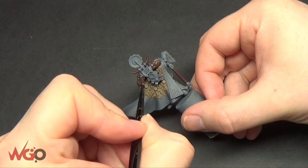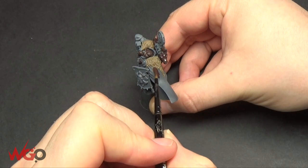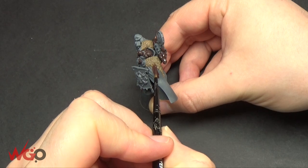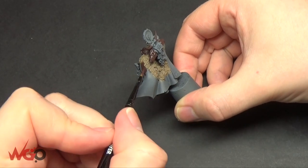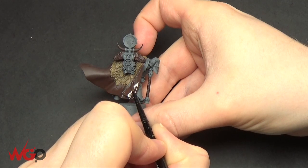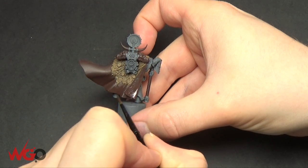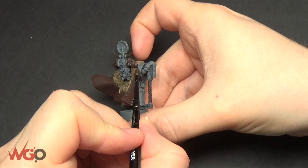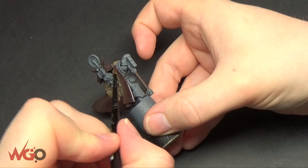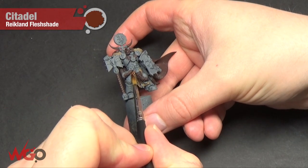The other area I'm going to paint with Rhinox Hide is the cape. Because I'm going with a red cape, I'm starting with a brown base colour so it's got a nice dark colour to begin with rather than grey. This will be the first time I try wet blending — it's one of those techniques that takes a bit of time to practice, and the more you do it the better you'll get. I found it fairly difficult but it looks decent in the end.